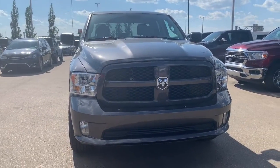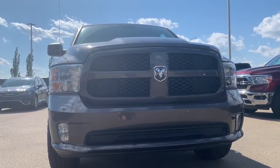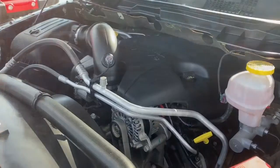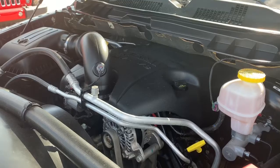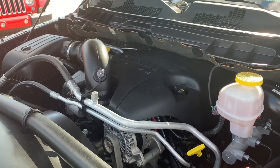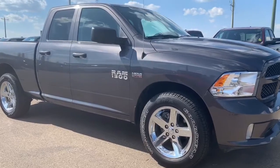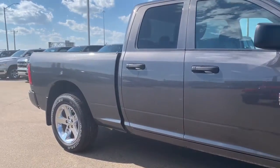Starting off at the front, you do have your premium headlights, as well as the grille that matches the body colour. We'll go take a look under the hood. This Ram 1500 has a 5.7 litre V8 Hemi MDS VVT engine pairing in a 6-speed automatic transmission. This 1500 has your front heavy-duty shock absorbers, and it also has your aluminum wheels.